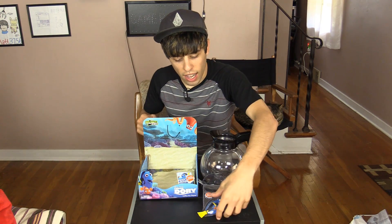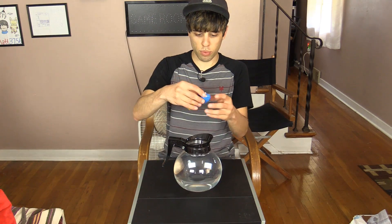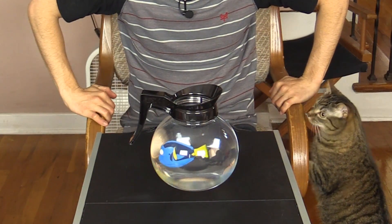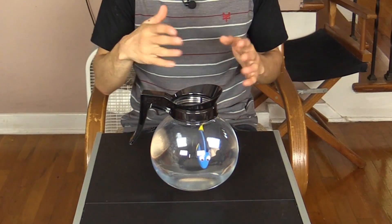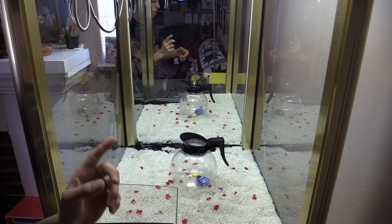The last Finding Dory item we're going to try and claw is this coffee pot playset. You place this little fish in the pot, fill it with water, and he swims around. Now that we got our coffee pot full of water, let's see if Finding Dory swims — whoa! Oh look at this, the fin goes and cycles through different modes. That is so cool!